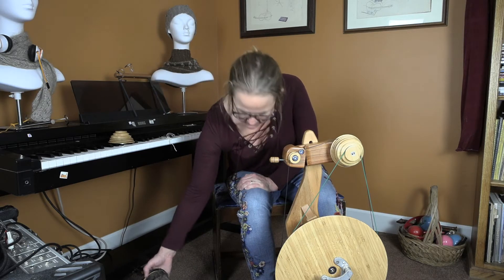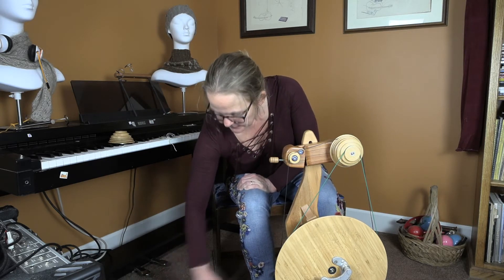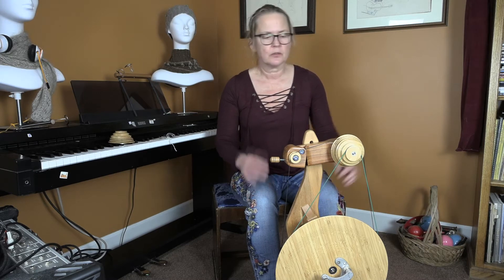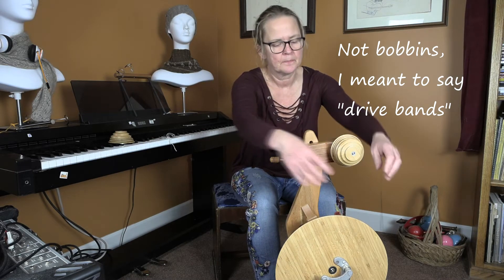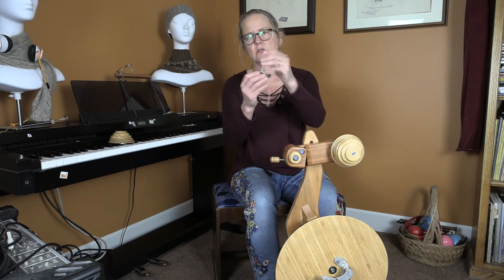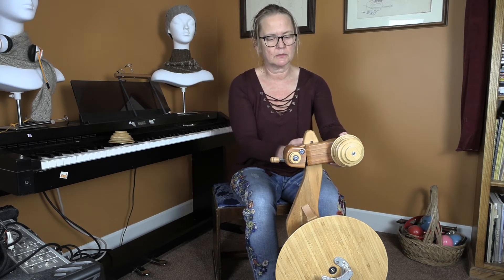I'm going to put this filled jumbo bobbin on my little travel Kate. To install your overdrive head, you're going to remove both of your bobbins because the entire head is going to come off and it uses different bobbins. You're going to need this larger Allen wrench to remove the JCB bolt that holds your standard Aura head.